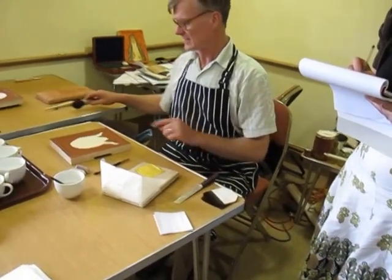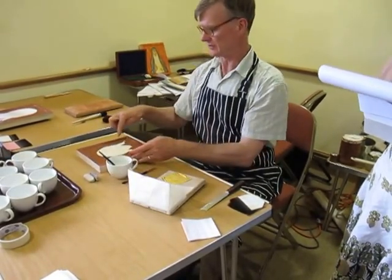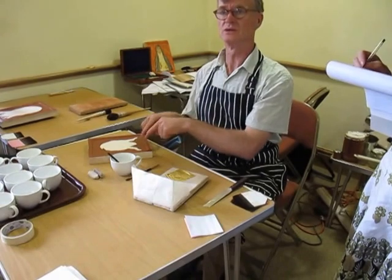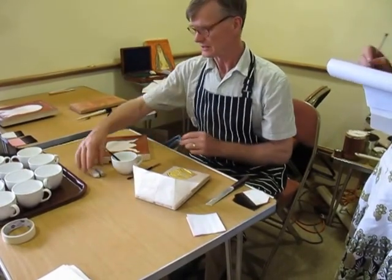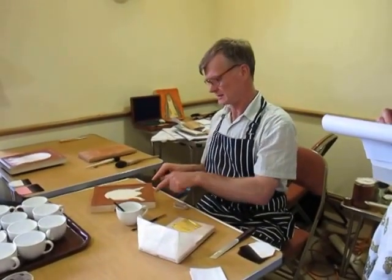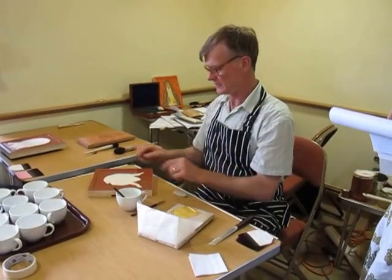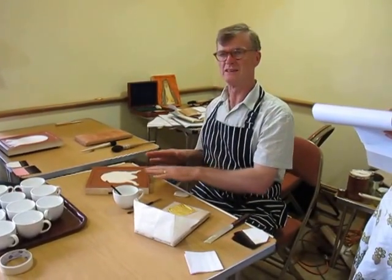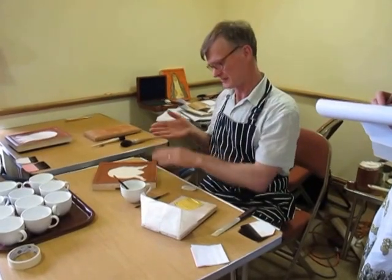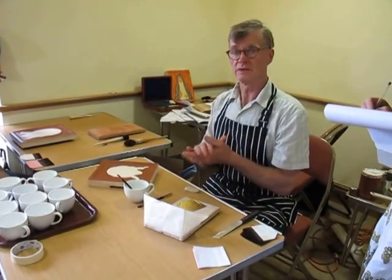Always start from the high and go to the low. The reason is that we put gilding water on, and if you gild the bottom first then the top, the water will run down onto the gold below. So always the high first. Tilt the surface slightly away from where you've been laying gold so the water flows away a little — not too steep, just a little. If you're going right to left, it slopes right to left.